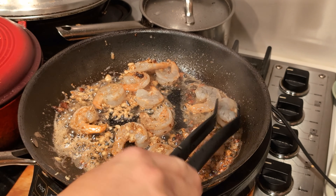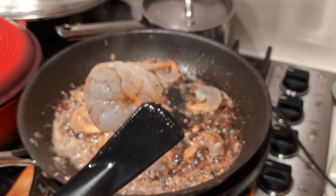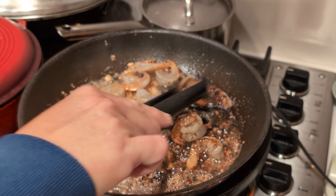But you know, it cannot be completely raw — it's going to be on the pinkish side.